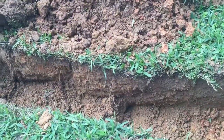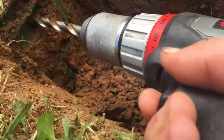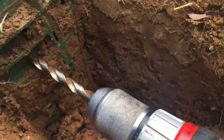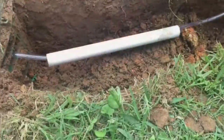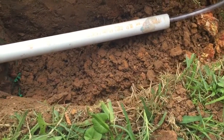Now that I've dug the trench I'm gonna be drilling a hole to insert the tubing. I'll put the short piece of PVC pipe in there just to help protect the PVC tubing.